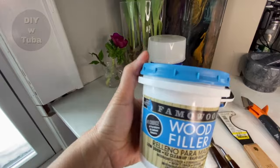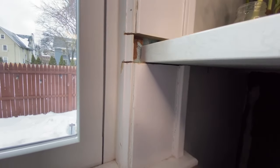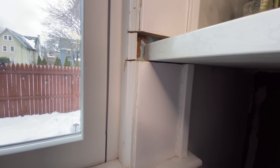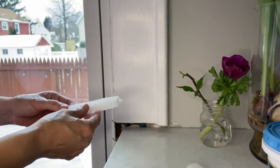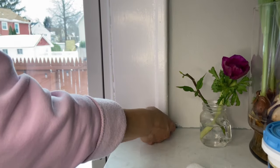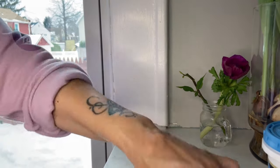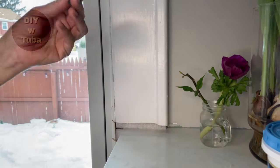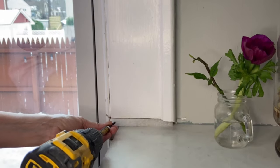Just look at this monstrosity I inherited from the countertop people, but thankfully I can fix it. I saw some people using paper to fill large gaps, but I don't want to put organic matter in there, so I'd rather go with a styrofoam-type material.